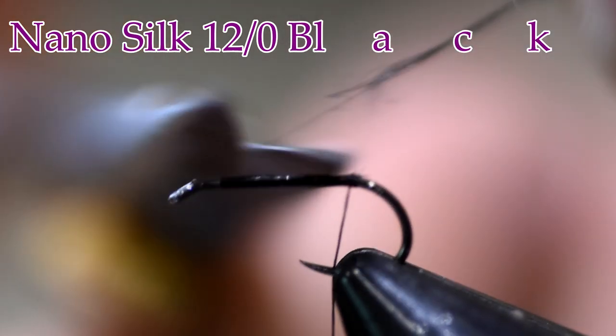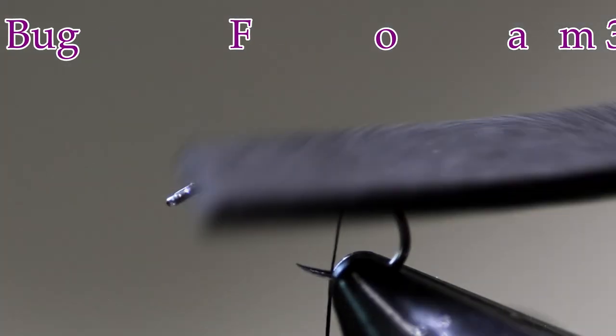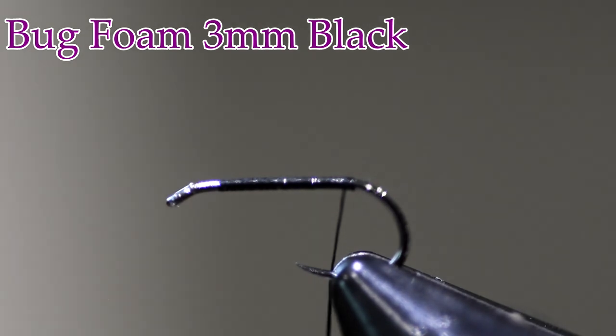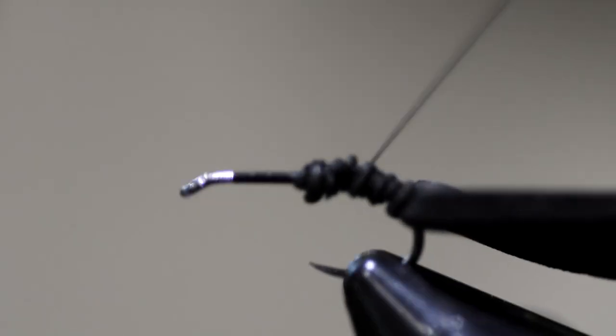We're going to start our thread on there like we do every other fly and wrap it back to the bend of the hook. Then I'm going to take a piece of foam. The foam I'm using is black foam — this is 3 millimeter. We carry it in the fly shop here; you can probably find it at the local craft store. I'm going to cut a slice of it about three-eighths of an inch wide, about the width of your hook gap — not much more than that. And then I'm going to tie it down back here at the back of the hook. I'm using 12/0 nano silk black thread. That nano silk will cut through the foam if you pull it too tight when you start, so you've got to do some loose wraps before you put some tight wraps down. I do not want to go more than halfway with that foam.